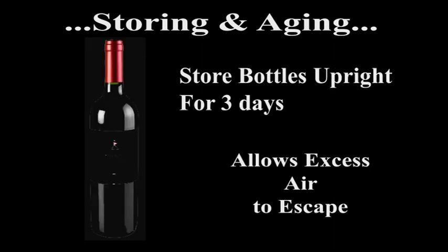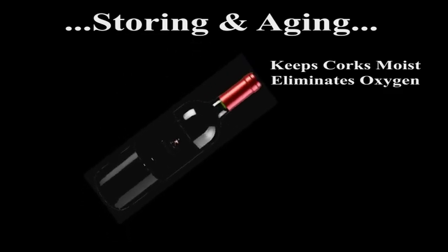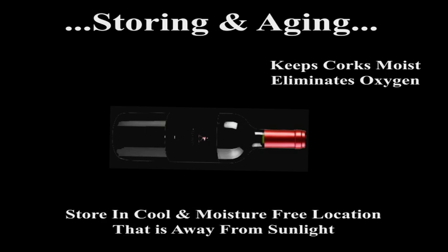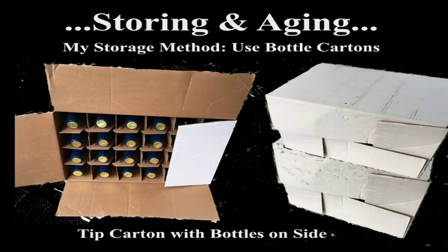After filling, be sure to leave the bottle upright for at least three days to allow any surplus air to escape through the cork sides. After this, store the filled wine bottles on their sides, which will seal the bottles from any air infiltration. Store the bottles in a cool location that is moisture-free and away from direct sunlight. I store my bottles in the original carton that holds 24 bottles — I fill them, label them, let them stand for three to four days, then tip the cartons on their side and stack several cartons to save space. Once stacked, it's advisable to leave them stationary and not move them unless absolutely necessary.